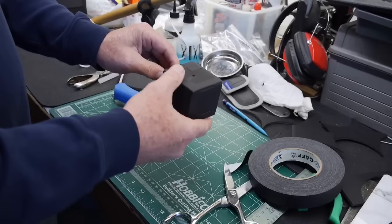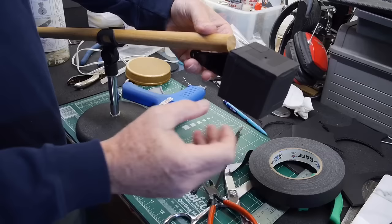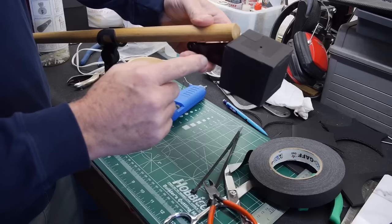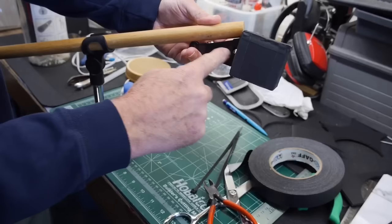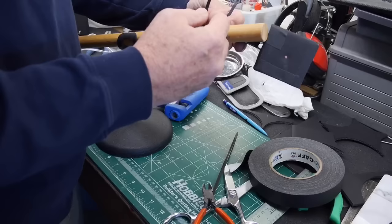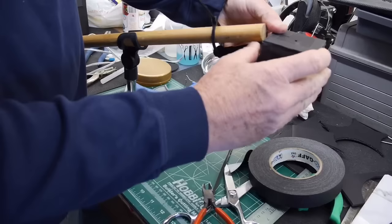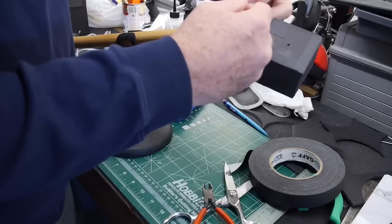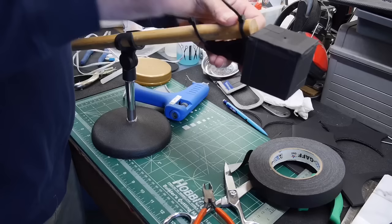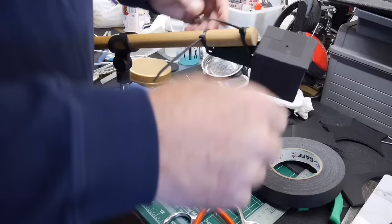I'm also going to reinforce the bracket with gaffer's tape along with the hot glue. Moving the dowel all the way up to the box lets me use tie wraps on both holes of the bracket. I get it into place and tighten the tie wraps up as tight as they'll go — that's the mounting bracket secured to the wooden dowel.